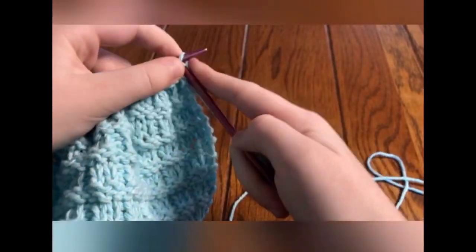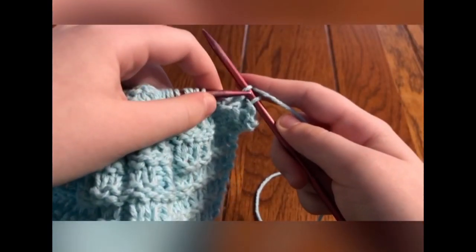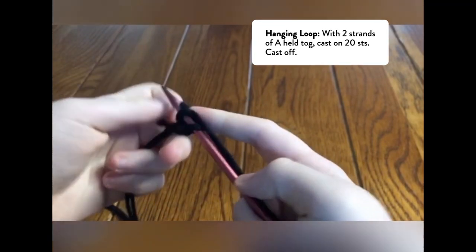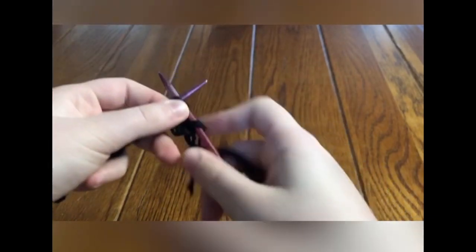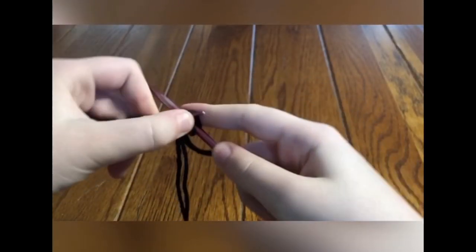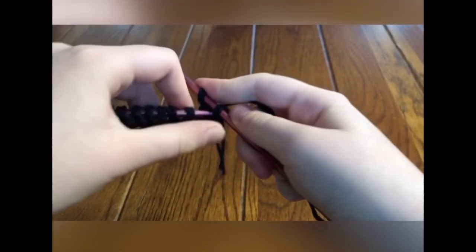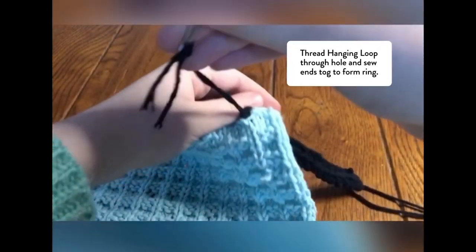Congratulations! Your hard work on this dishcloth paid off and you're almost done. We just need to make the hanging loop. Use 2 strands of black Lily Sugar and Cream yarn held together to cast on 20 stitches, then cast off. You can use this skill in any project — to make a cord, just cast on and cast off. Put the loop through the hole and, using a tapestry needle, sew the ends of the loop together.